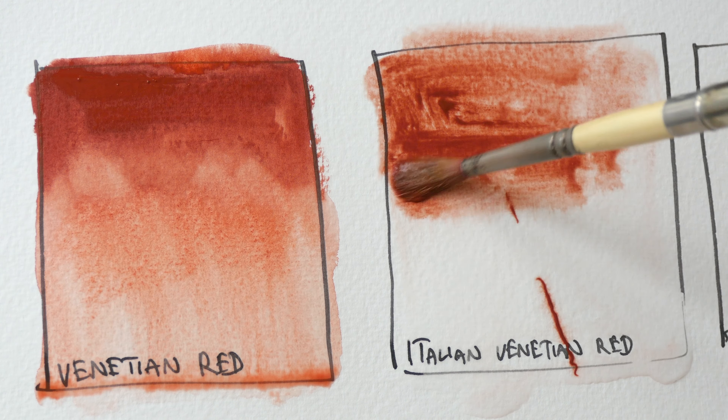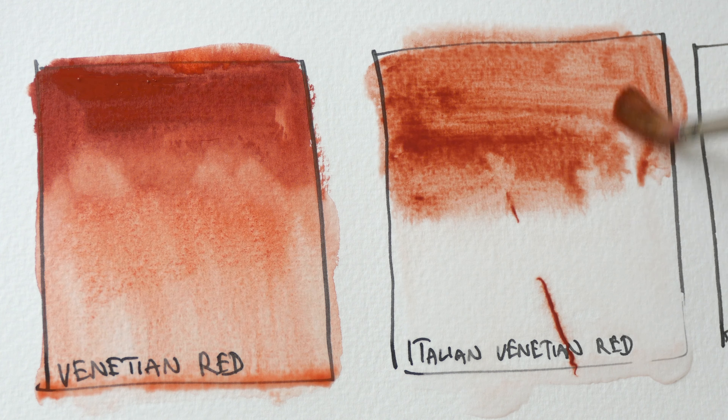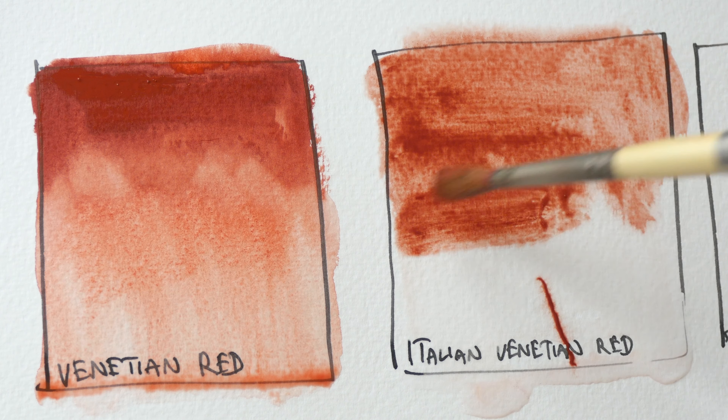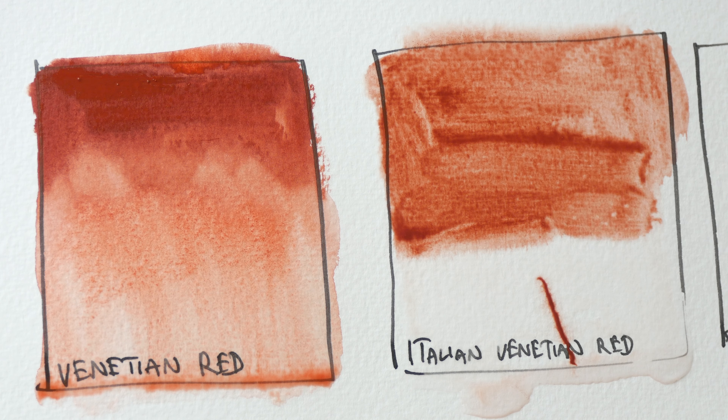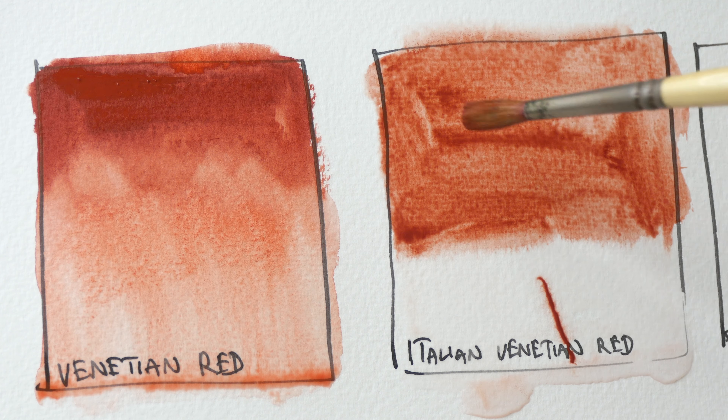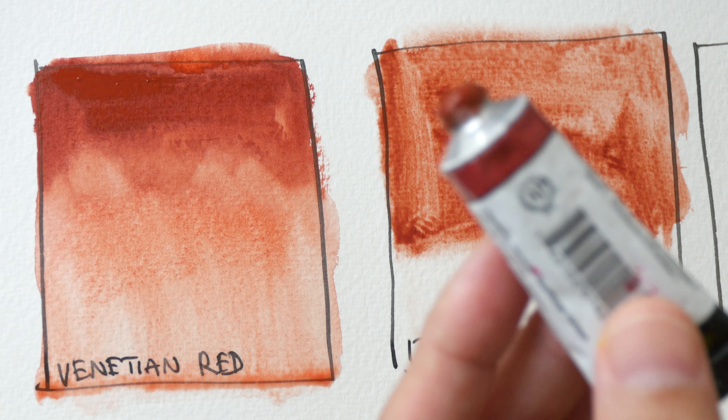Oops, too much paint on the brush. This seems like a more diluted version of Venetian Red, or maybe it's because there is a lot of binder in my tube.